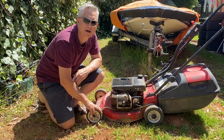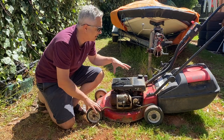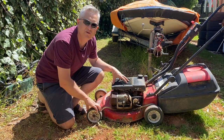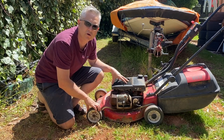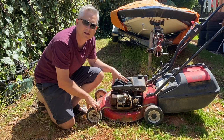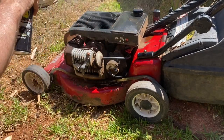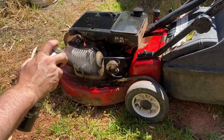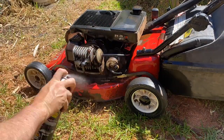Welcome back to the channel. I was just taking a morning stroll around the neighborhood and came across this discarded Victor two-stroke lawnmower on the side of the road. As you can see it's pretty grotty and in pretty poor state of repair, but let's see if we can fix it and get it running. Let's start off by giving it a thorough coat of degreaser and let that soak into the engine and frame a little bit, then we'll give it a high pressure clean.